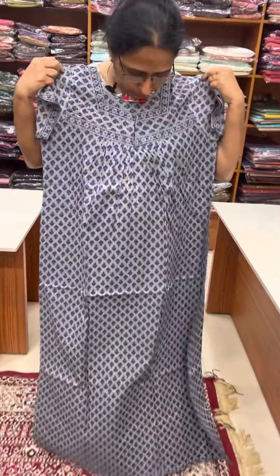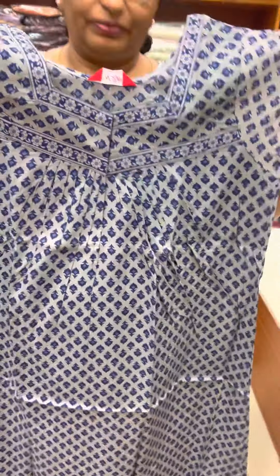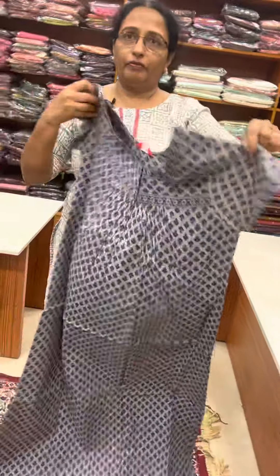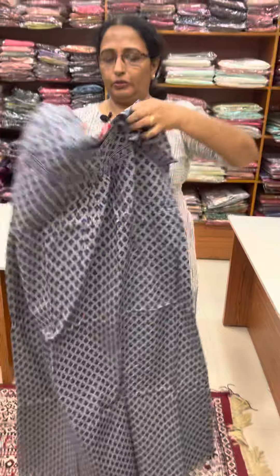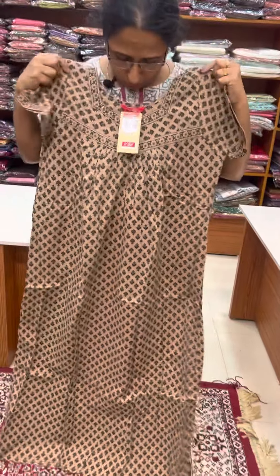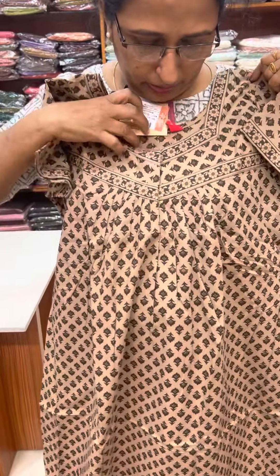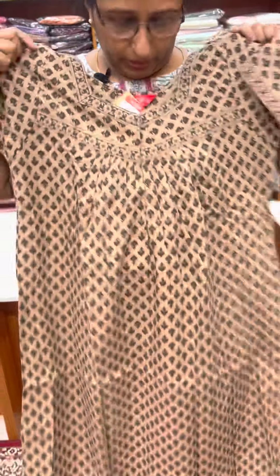There is a light gray tone, a blue color. Front open and front and back are pleated. The orange and white color is pure cotton. There is a brown color. The blue color is front and back pleated.